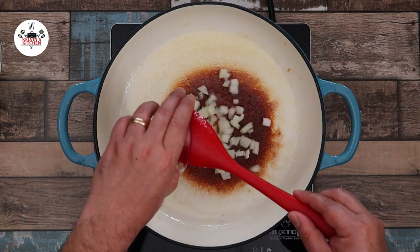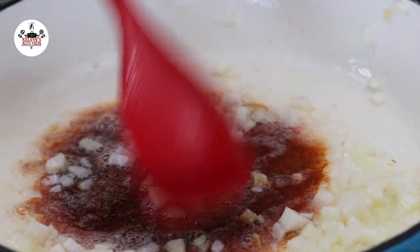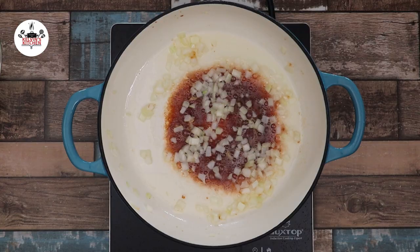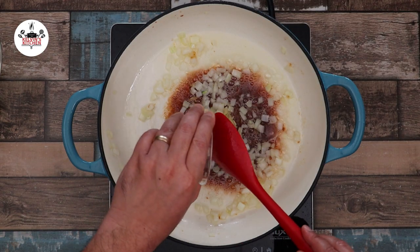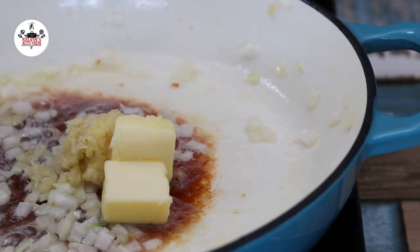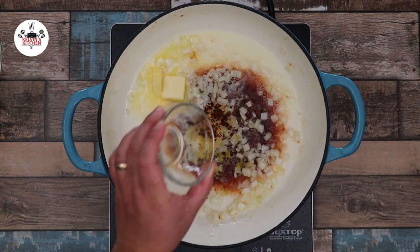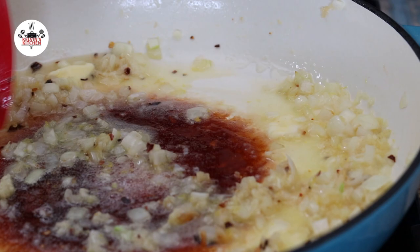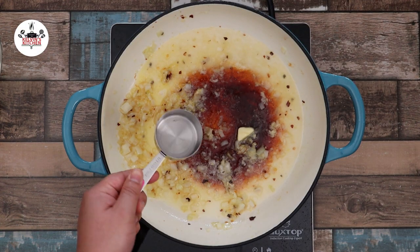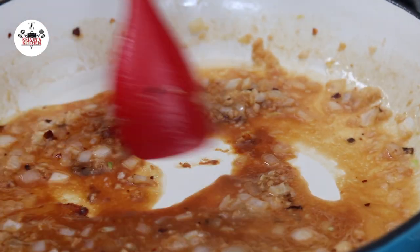Reduce the heat to medium and add in half a medium-sized onion, diced. Sauté the onion until it becomes translucent. Then add in six cloves of garlic, minced, followed by two tablespoons of butter, the zest of one lemon, and half a teaspoon of red pepper flakes. Give that a quick toss. Add in one-third of a cup of white wine. Reduce the wine to about half and deglaze the bottom of the pan as you do so.